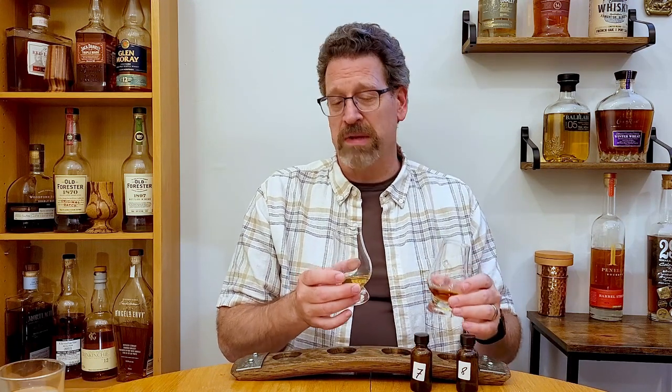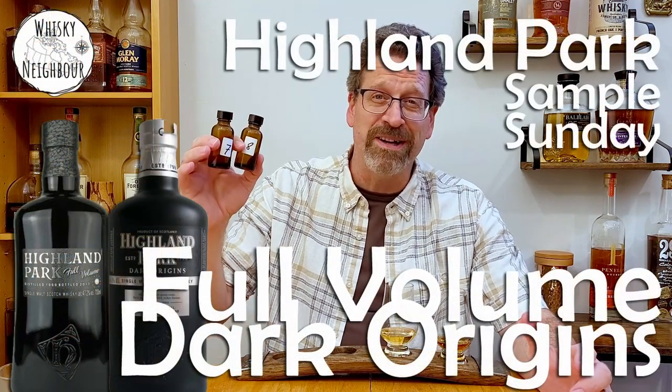These two from Highland Park I think will really illustrate cask influence on their distillate. By color I'm going to say I've got their Full Volume release. Now Full Volume is only ex-bourbon casking, and then I've got their Dark Origins release which is only sherry casking. If you've got any Highland Park at all, or even better some Full Volume or Dark Origins, pour a little bit and when you come back I'll nose and taste and give you my first-time thoughts on both.